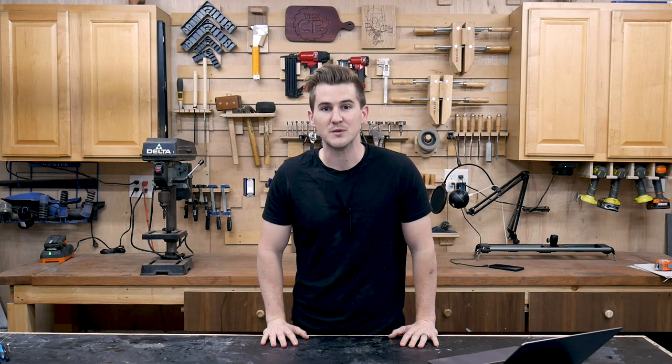Hey everyone, I'm Zach from Workshop Edits and welcome to my shop. Welcome back to the three-part series of building the suspended crane system for my camera setup in the shop.